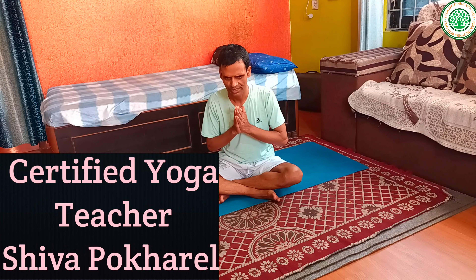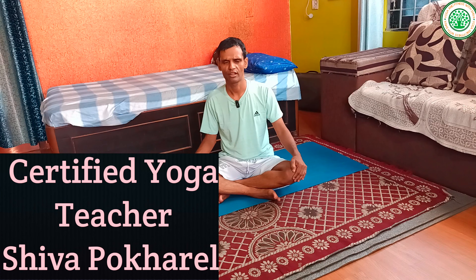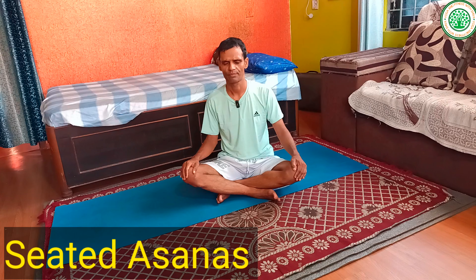Namaskar, good morning everybody. I am Siva, from the channel Yoga and Fitness with Siva. Today I am going to give a very important yoga posture — seated yoga postures. These important seated yoga postures, for those people who are not able to stand for a long time, play a vital role to improve physical, mental, and spiritual health. Let's start.